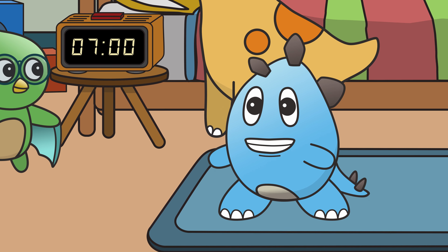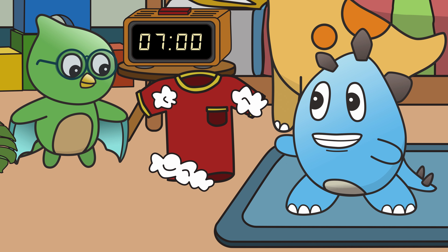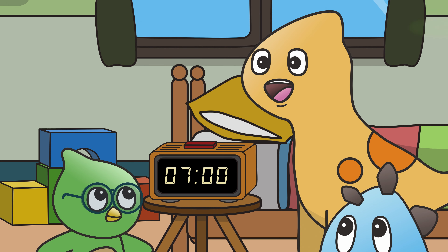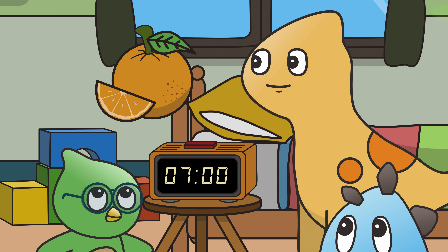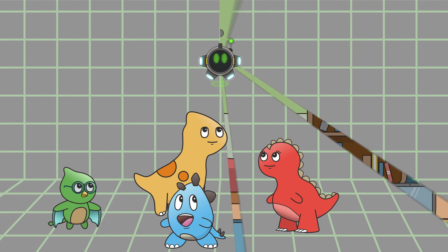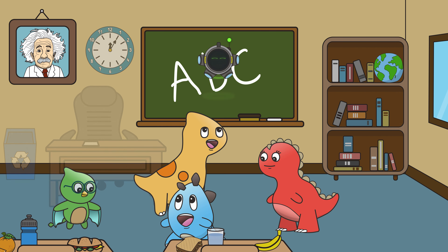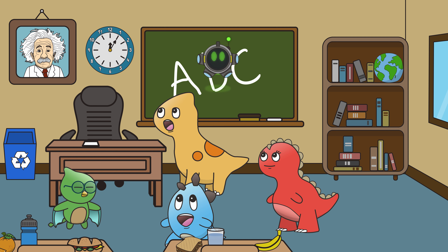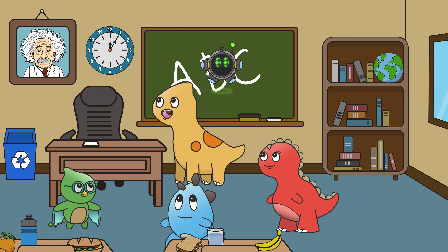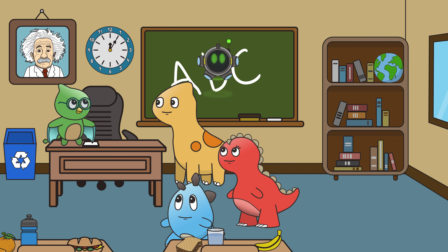Seven o'clock is when the day begins. It's time to brush our teeth, get dressed, and of course, have breakfast! Precisely! Let's fast forward our clock. Wow, Milo! This clock looks different! This, my friends, is an analog clock.